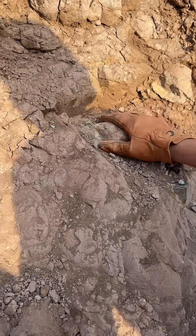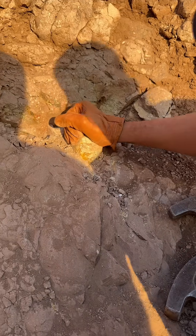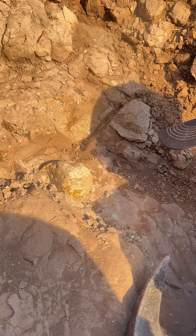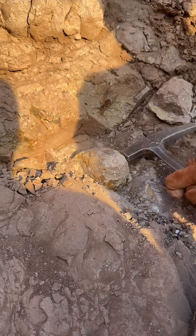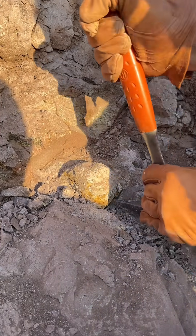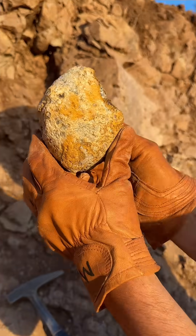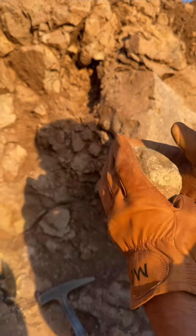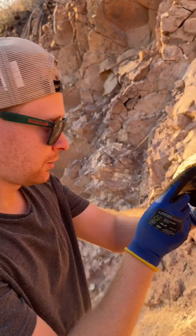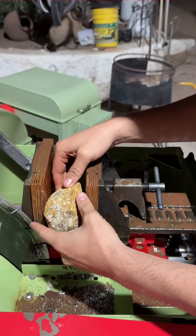That's a fish. Oh yeah! This is huge! I think there's some really good agate inside, and I think we're gonna put the round cut and set it up on the saw.